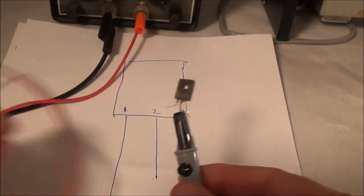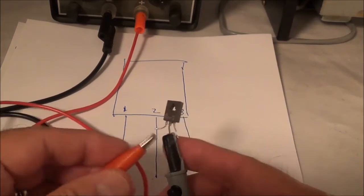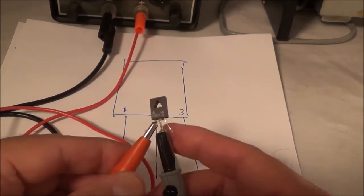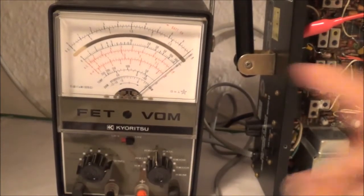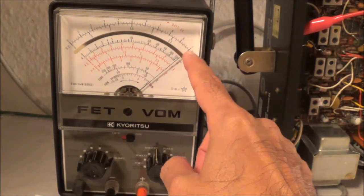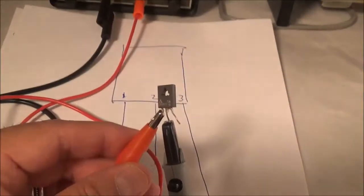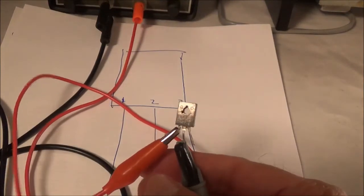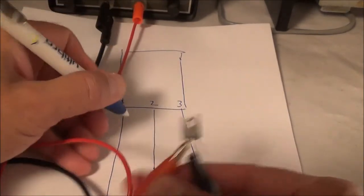There are three pins and I'm going to take a total of six tests. First I'm going to measure between pin one and two. Looking at the ohmmeter, it's showing open or a very high resistance. I write that down — between one and two, that's high.